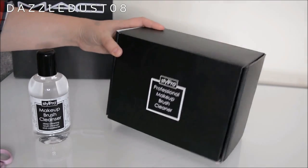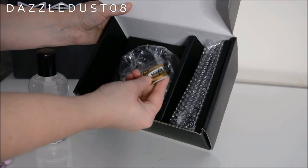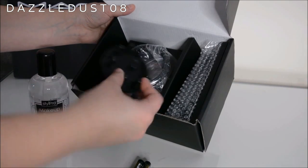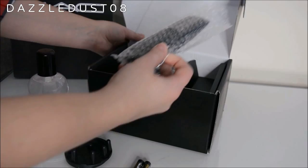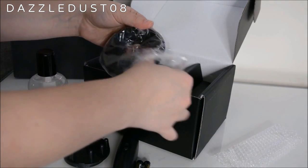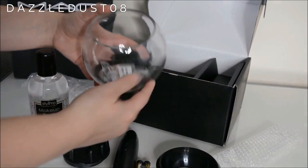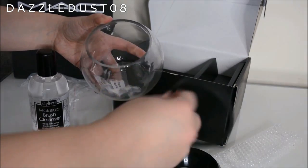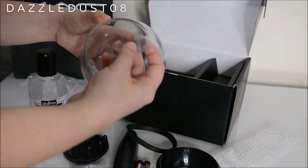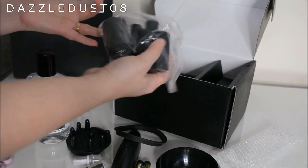This is the box it comes in — just a nice black box that opens at the front. On the inside they include batteries, which is always great. There's a holder for the silicone heads, the actual device that spins your makeup brushes, a little head attachment for the bowl, and the bowl itself — just a little glass bowl. Inside you also get a silicone ring and both a white large attachment and a black attachment for the silicone rods.